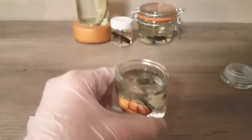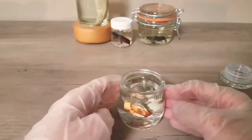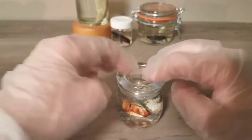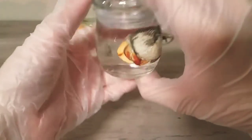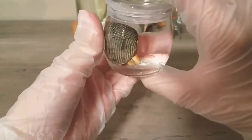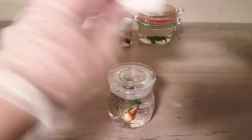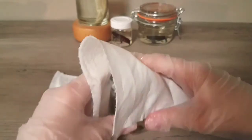Once you're happy with the placement of your specimen, get the isopropyl alcohol and slowly fill up the rest of the jar. Once you have it full, this is your very last call for readjusting your specimen. You can place the lid on, making sure that it is tight. I had a bit of overflow, which is okay — I can clean that up with just a paper towel. I'm using the paper towel to wipe down any excess fluid that leaked out.